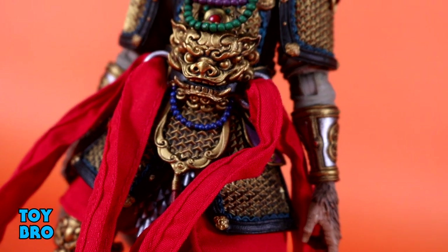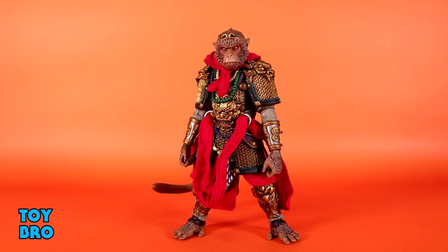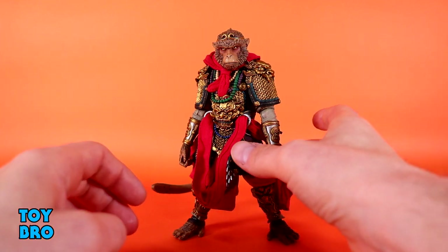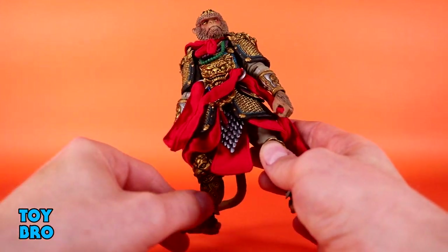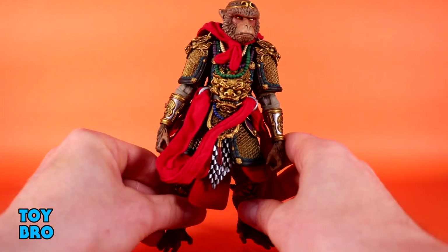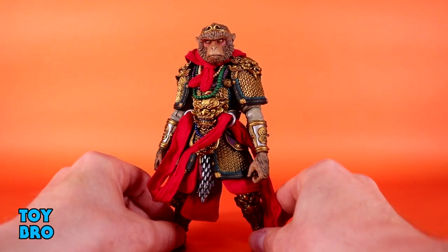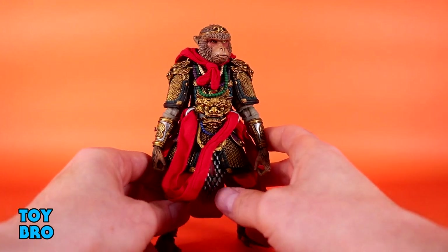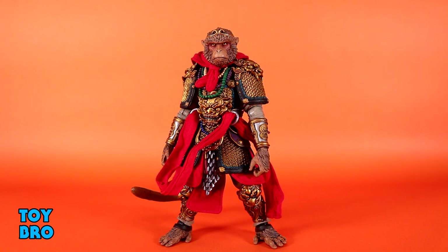This is likely the most ambitious figure we've gotten out of these figures — Legions included — in a really, really long time, if not ever, until we see some of the stuff coming in later waves this year and early next year. There's so much to unpack: the armor, the soft goods, the paint. You've got new parts you can use with other figures to make Chinese-inspired armor. You've also got parts to make other monkeys. The execution, the level of detail, the sculpt, the paint — this guy is in many ways the complete package, and I will be absolutely shocked if he doesn't appear on a million top-10 lists this year.